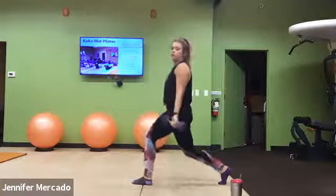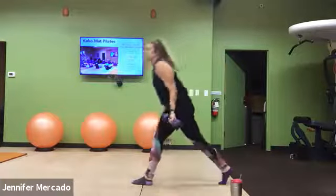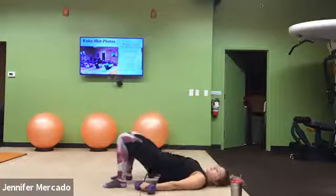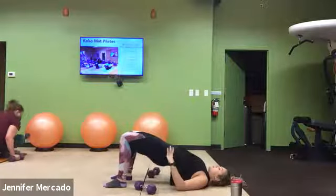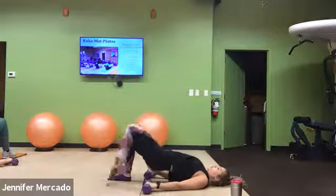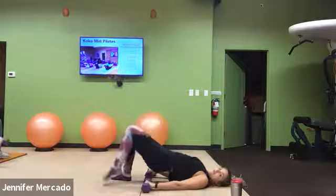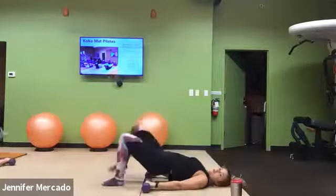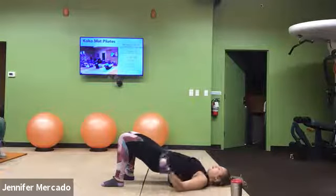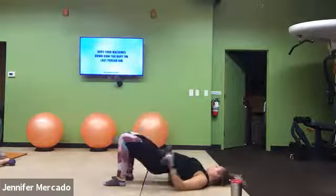And we're down in our glute bridge with a march and reverse curl. Remember, four points of contact in each foot. Lift, squeeze, establish that position. Then you march, march, curl. Think about eliminating any wiggle from those hips. Core is engaged.